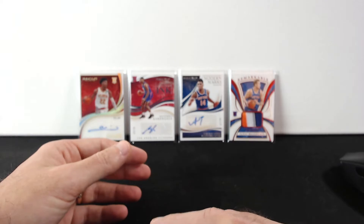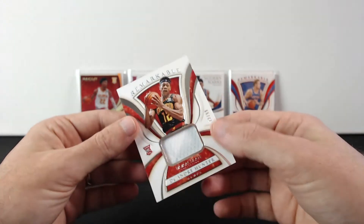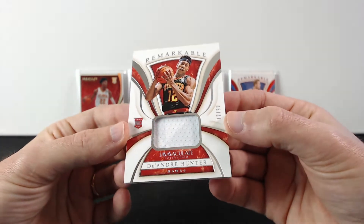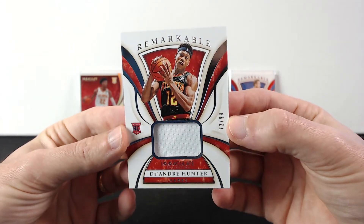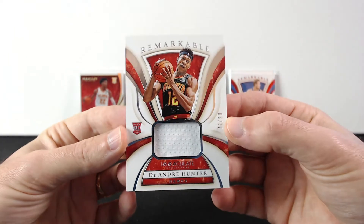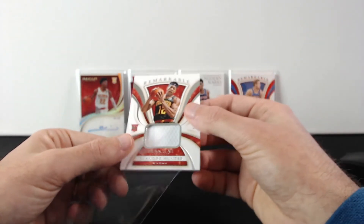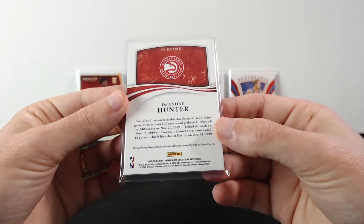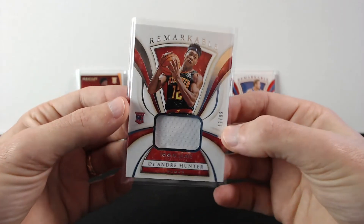We have two more cards left. Next one is De'Andre Hunter out of 99. This is turning into a hot Atlanta box for sure. Pretty nice card — out of 99, number 72.